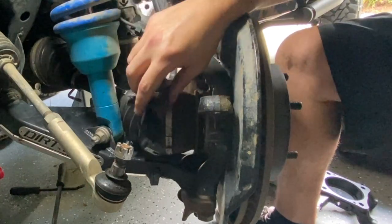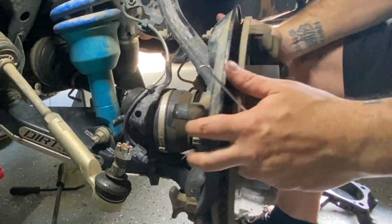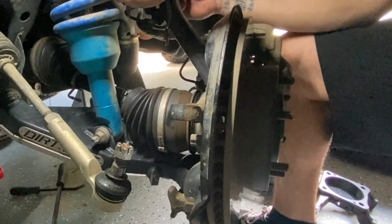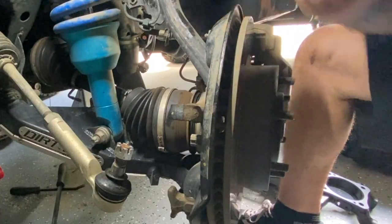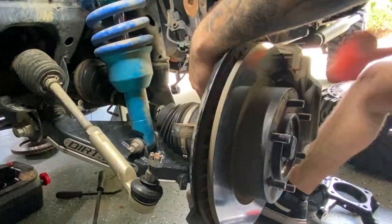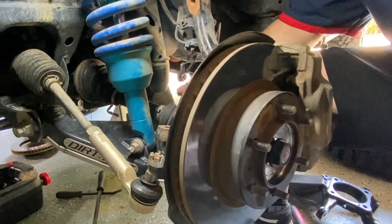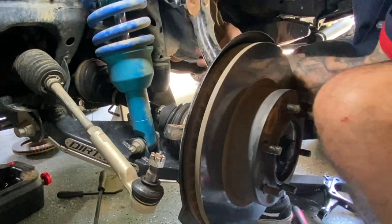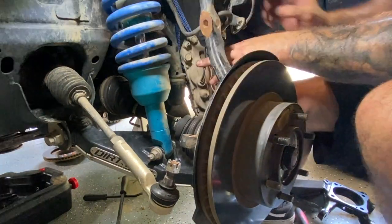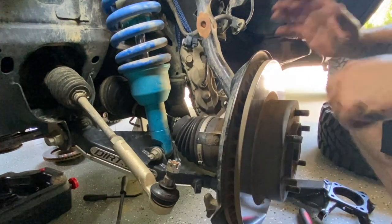This entire harness is going to get bolted onto the new setup, so right now it's just going to hang out for a second. Next up we're going to remove the caliper. Just make sure when you remove the caliper you hang it up with something — don't just let it hang down under its own weight.